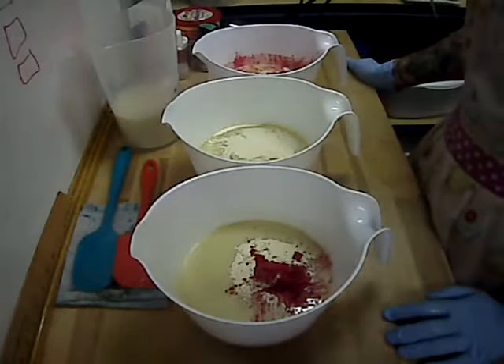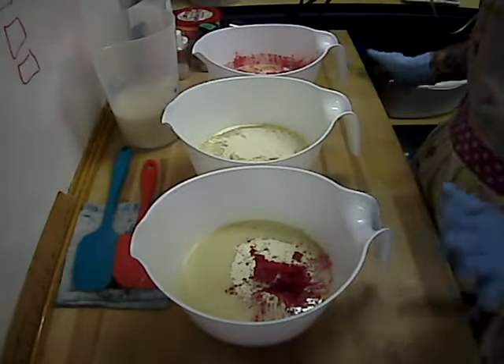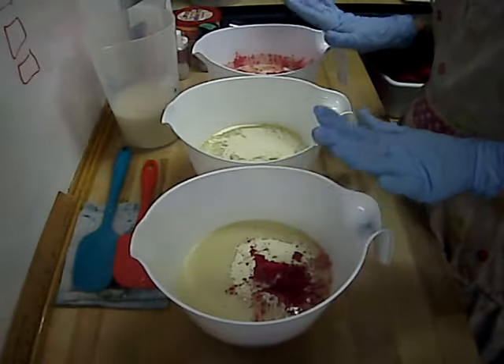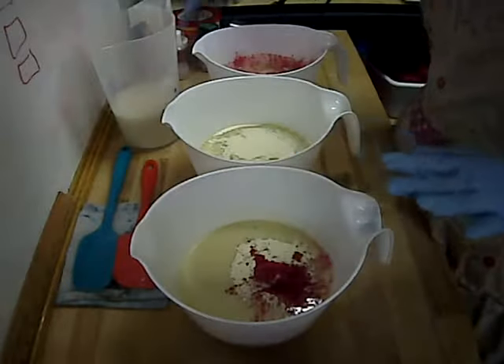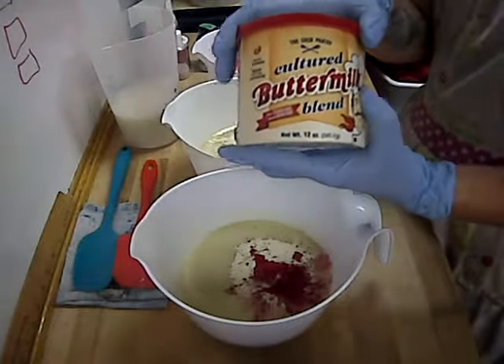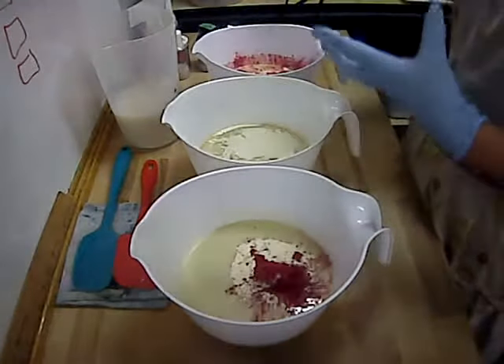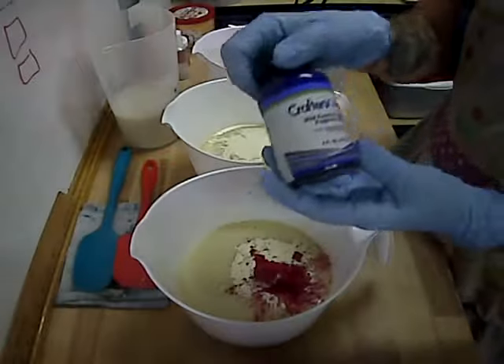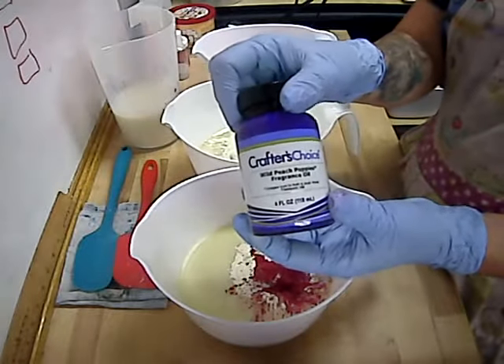I will be making this soap in three separate layers so that each layer is smooth. Today I'm using a 1% stearic acid recipe. For the buttermilk portion I am using cultured buttermilk powder. I'm using Crafter's Choice Wild Peach Poppies Fragrance Oil.